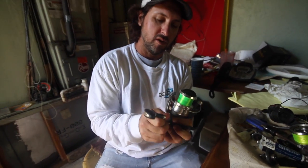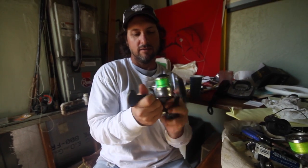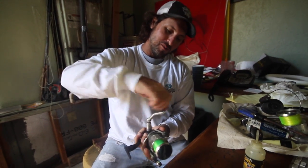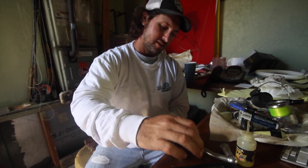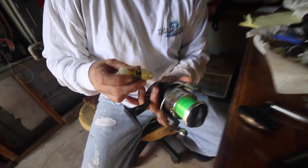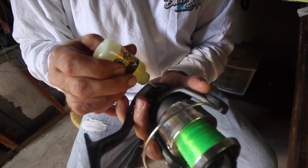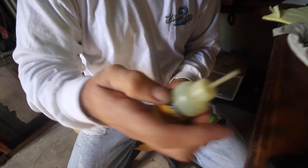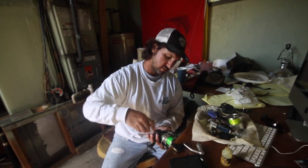Maybe I'm the wrong guy to be bitching and moaning about my rods and reels, considering I should probably spend more days doing this. But I'll leave that up to y'all. I'll spend my days fishing — you guys can play with your tackle. And I'll just do this when I got to. Like a gentleman.